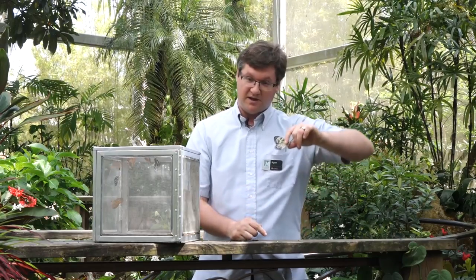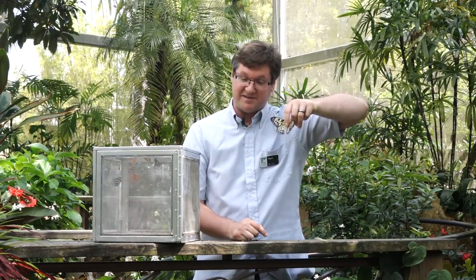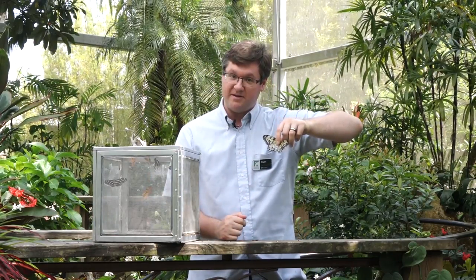The other way you can handle a butterfly is by holding the thorax itself, like such. This takes a little bit more practice, because too hard and you'll have very unfortunate results, and too soft and the butterfly will escape. Gentle but firm is how we like to phrase it here.